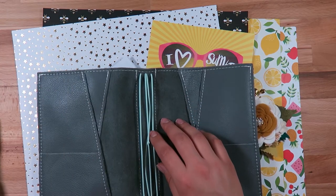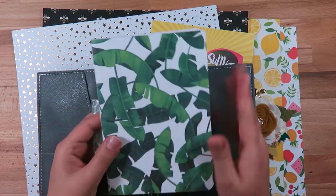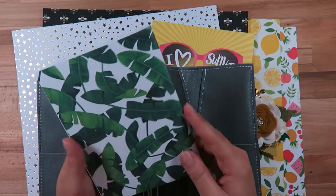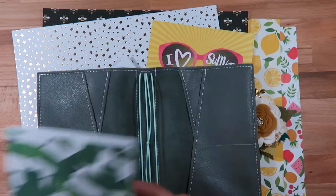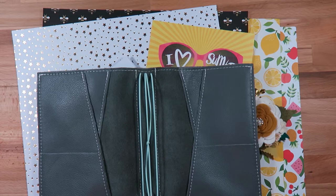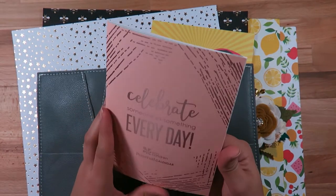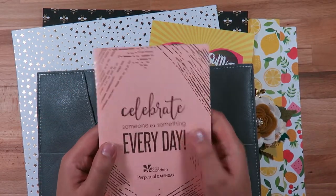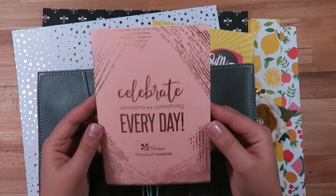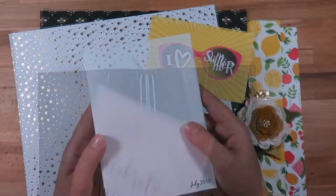I'm trying to decide if I want to include this notebook — it's just a little B6 notebook that I got from Hobby Lobby in a set of three. I would also consider including this perpetual kind of calendar that I've been using as a one happy thought or grateful thought a day. I didn't really get that into it because I used my weekly happy thoughts for that.